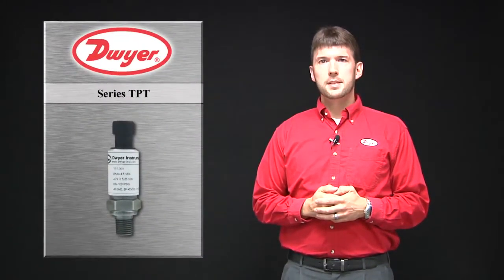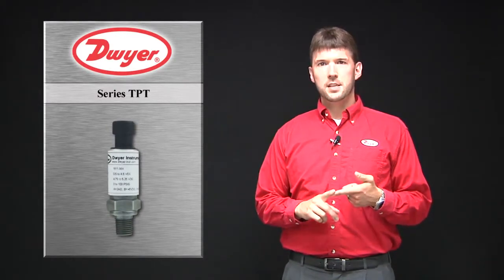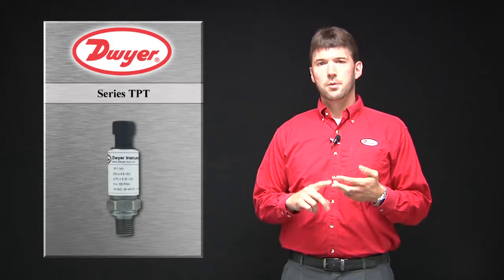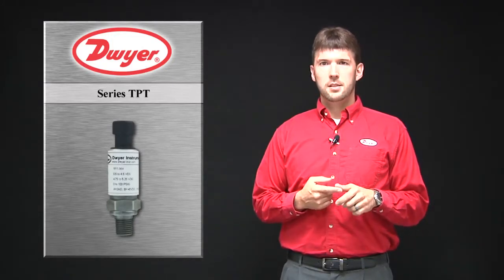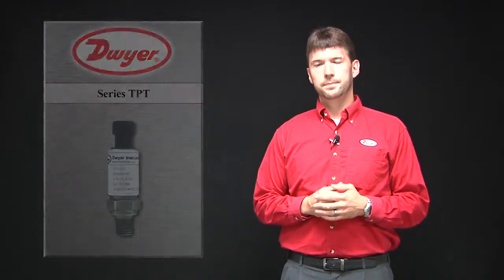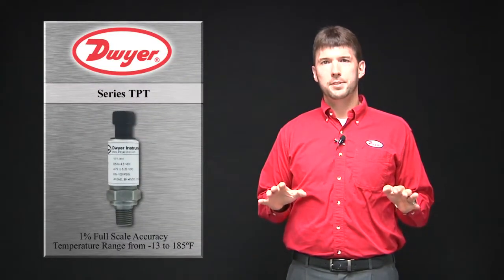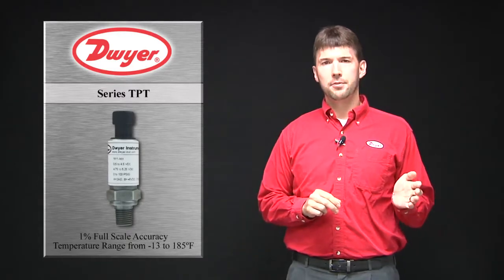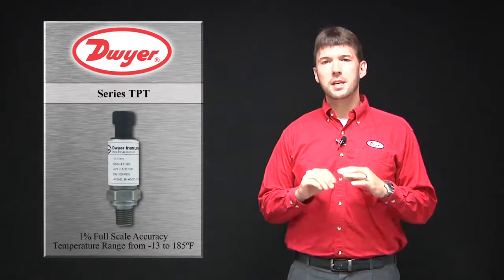The TPT is a compact pressure transmitter designed to monitor HVAC equipment, boilers, refrigeration systems, air compressors, hydraulics, and off-road equipment. The 1% full-scale accuracy and broad temperature compensated range, ranging from negative 13 to 185 degrees F, allows the TPT to fit almost any application.